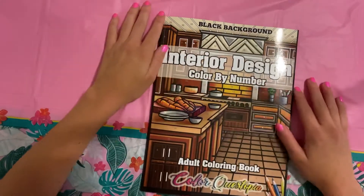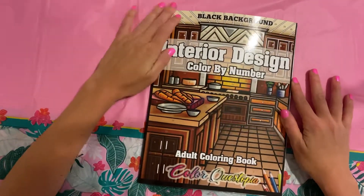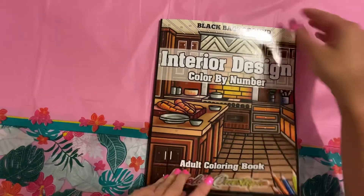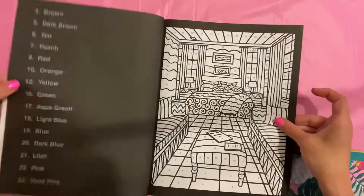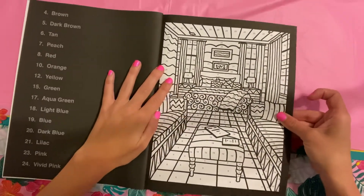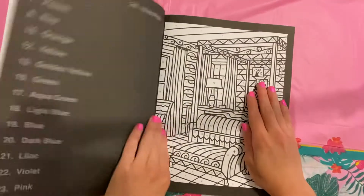Anyways, this is the Black Backgrounds Interior Designs by Color Questopia. I'm just going to do a quick flip through. I know that most of you guys have already seen it, but I wanted to have a flip through up on my channel also.